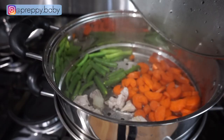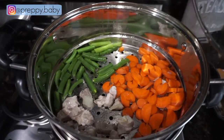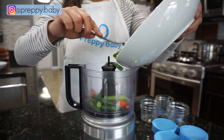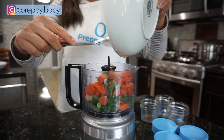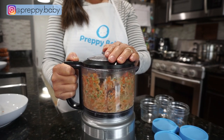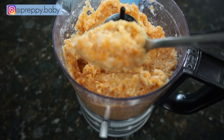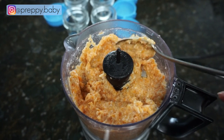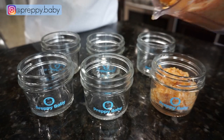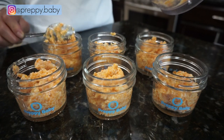Recipe number four is green beans, carrots and chicken. I am steaming up the veggies together with cut up chicken. This time I decided to chop the chicken a little smaller because this way it will only take about 15 minutes rather than 25 to 30 minutes. I do want to mention the consistency of these foods — as you can see this is on the thicker side, just like the rice and chicken I made earlier. I prefer it like this because these foods are going to the freezer, and I find that when you freeze them this way it's better. You just add a little bit of water or breast milk when you're ready to warm them up.